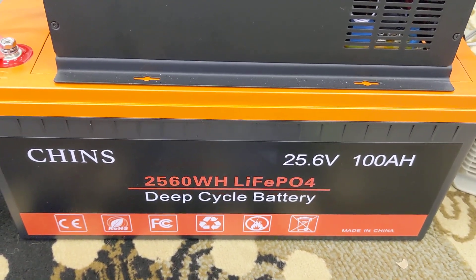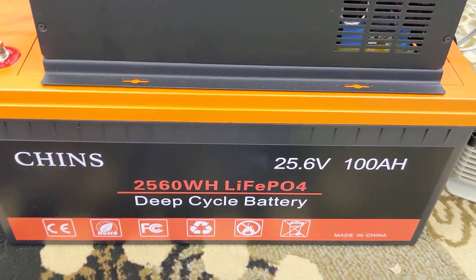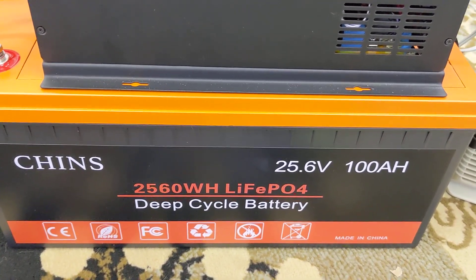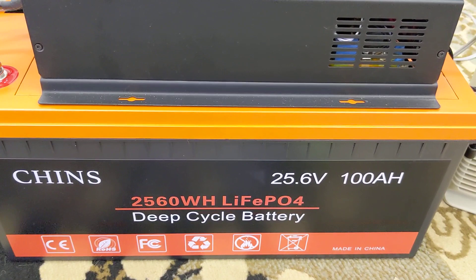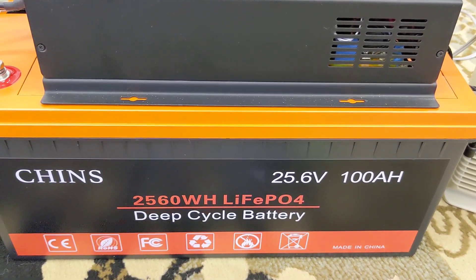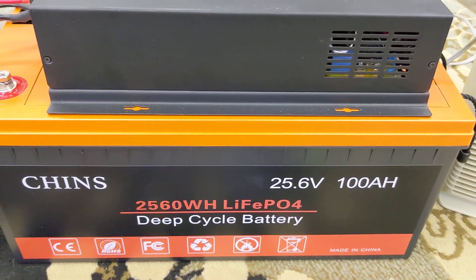This is going to complement that system. Unfortunately I was a little impulsive when I bought this and I'm still not certain what I'm going to do. I might end up getting another 24-volt battery and wiring that in parallel just to get more amp-hour capacity, or I might get another 24-volt battery, wire them in series, and then use a 48-volt inverter.